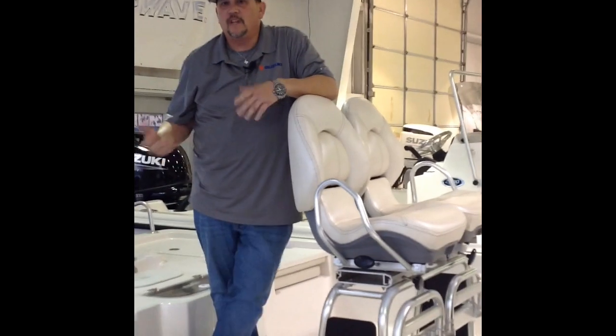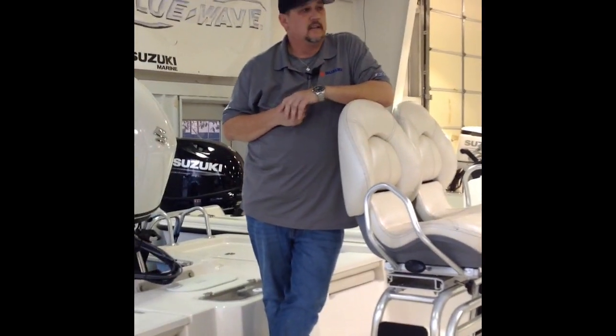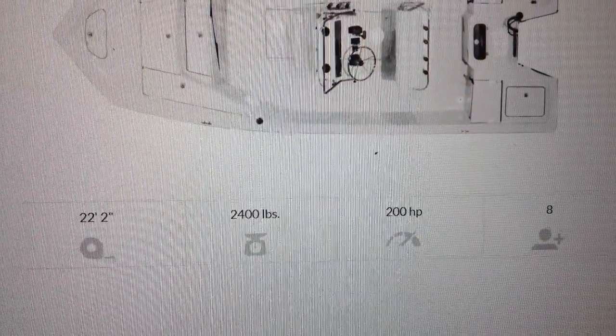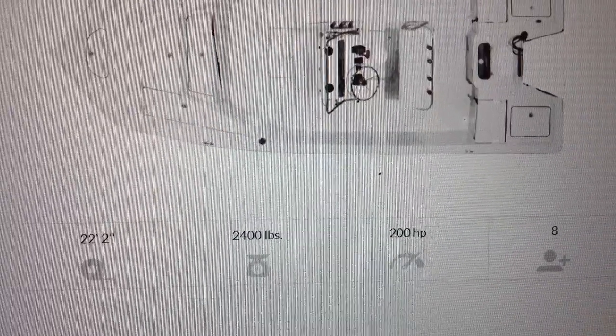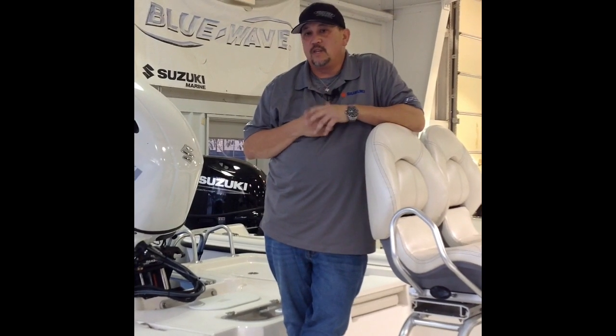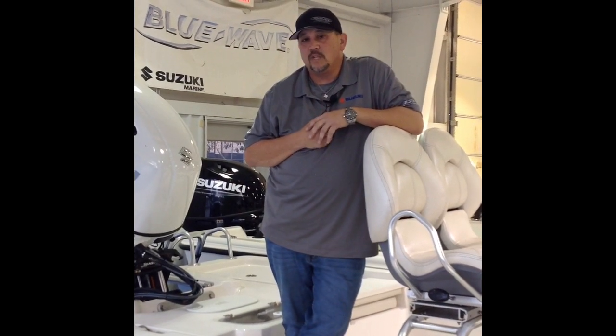Those are just some of the features of the Blue Wave 22 STL. This boat is 22 foot 2 inches, got a 49-gallon gas tank, and an 8-foot 6-inch beam. Thank you for watching this video. My name is Wayne Wooden. You can call me at 210-276-1821, which is my cell. Or you can call us here at Master Marine at 210-681-2628. We're on 1604 between Bandera and Braun Road on the turnaround, inside the loop. Come on by and see us.